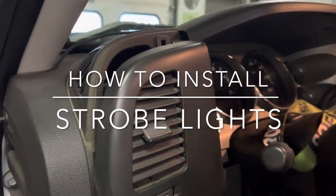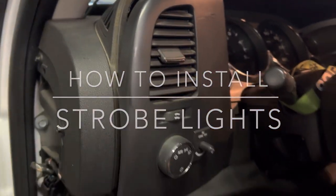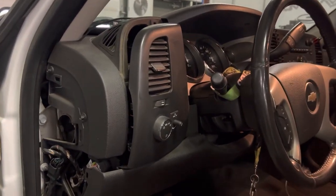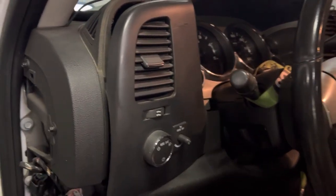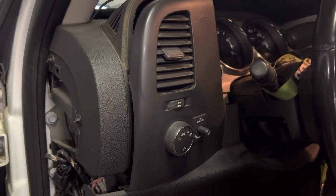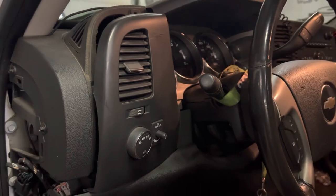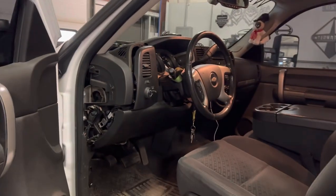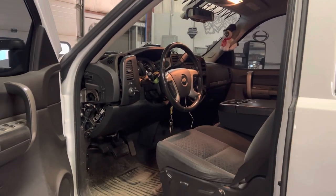What is happening guys? Welcome back to another video here in Wigit Garage. As you can see I have my dash sort of partially ripped apart. We are going to be working on these strobe lights that I've been holding off on for a while to wire in. Before we get into the video make sure you hit that subscribe button, like the video if you like the content, and comment down below what you think. Let's get into it guys.